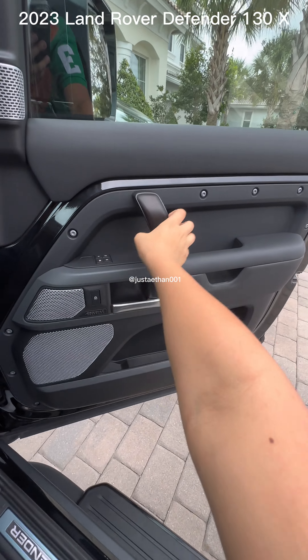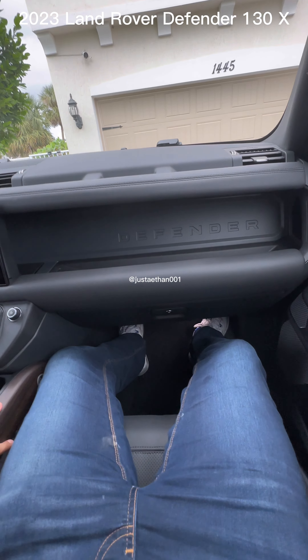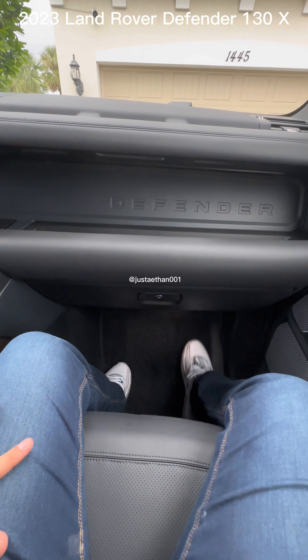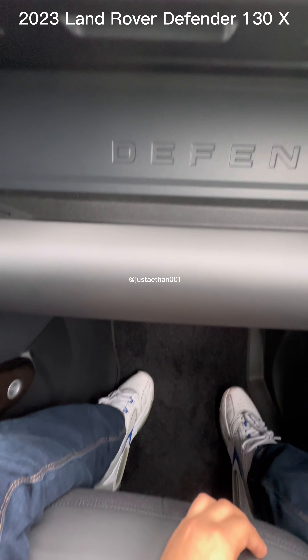Let's close the door. I have enough space to stretch my legs. I am still a teenager, so this might feel small for some tall adults, but the leg space is enormous, similar to last year's 110.